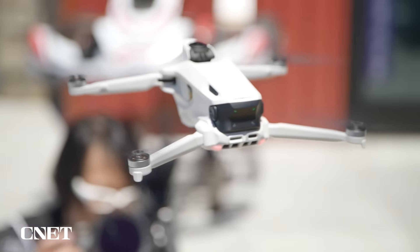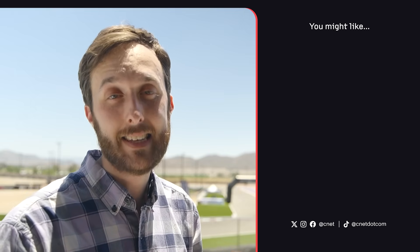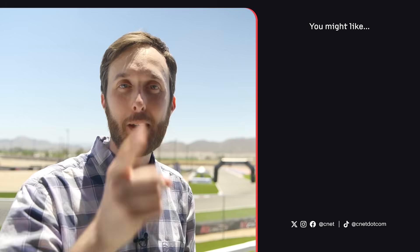Antigravity's A1 drone is set to hit the global market in January of 2026. They don't know exactly where it'll be available yet, and they don't have a set price. Because it comes with the drone, the headset, and the controller, they say you can expect to pay a premium price, at least at this stage of the company. What do you think about Antigravity's new drone? Let us know down in the comments.